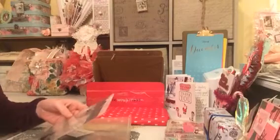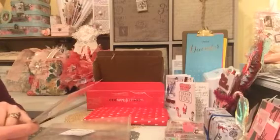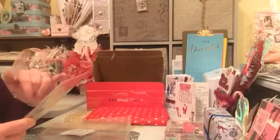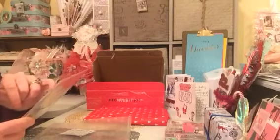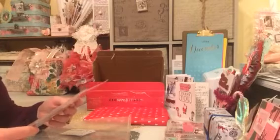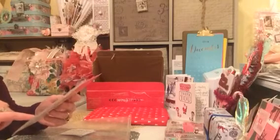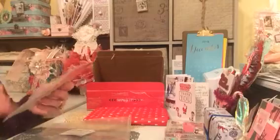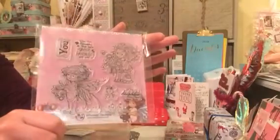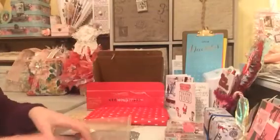And then we have two stamp sets. You've got the Whimsy Stamps of the little girls — it says 'The flower and the bee, great friends are we.' Oh Wendy, you're going to get me crying! And it says 'You brighten my day' with two little birds together, and there's a little mouse with a flower in her hair. Wendy they're absolutely gorgeous, thank you so very much.